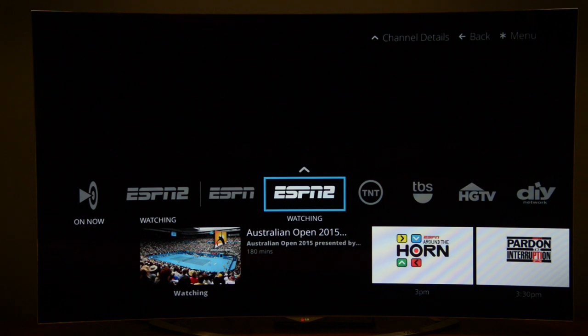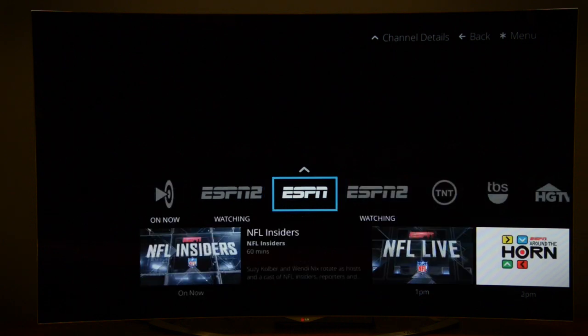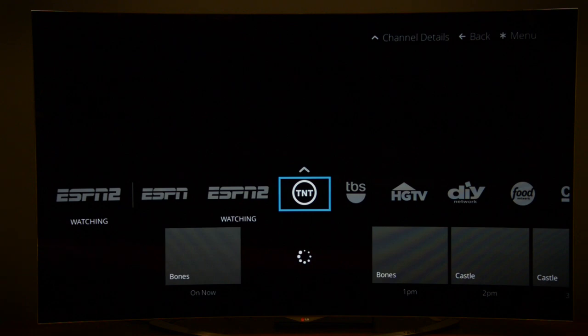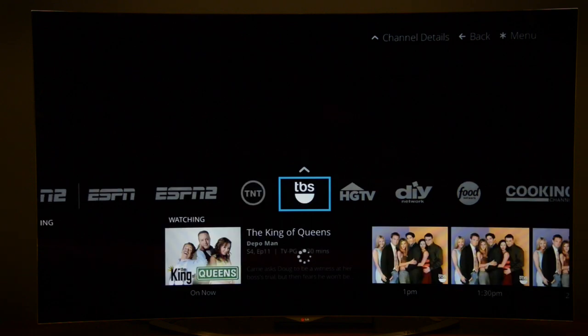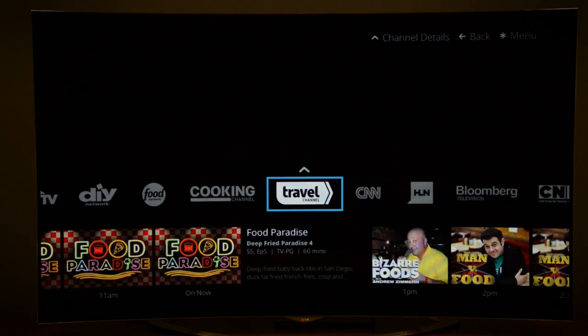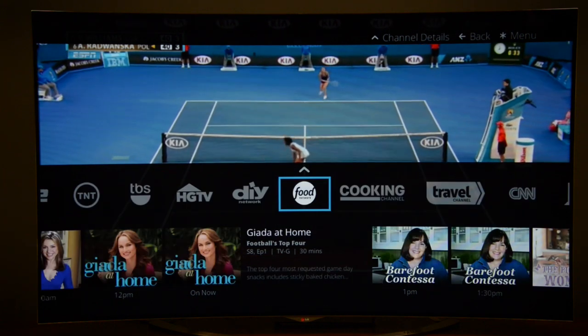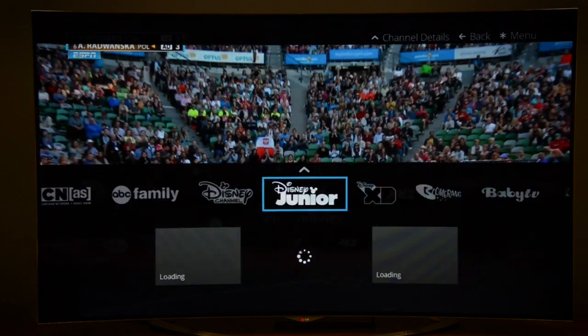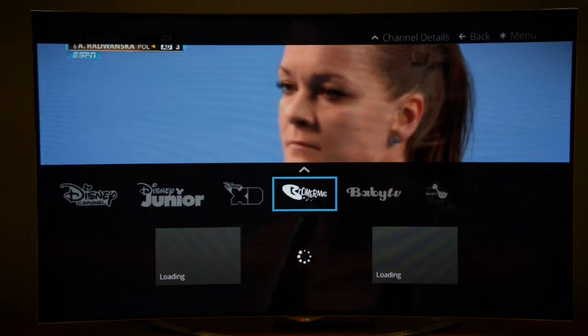For our demonstration we've got access to all of the channels available, including some $5 add-on packages. But you're going to get ESPN, ESPN2, TNT, TBS, HGTV, and a handful of others. You can also add channels like DIY Network, or kids' favorites like Disney Junior, Disney XD, and Boomerang.